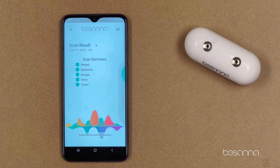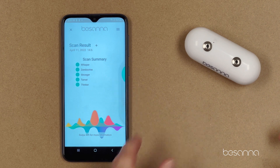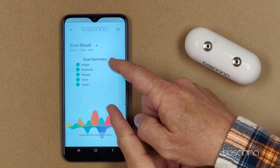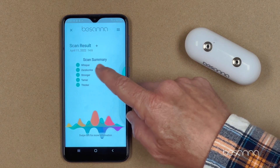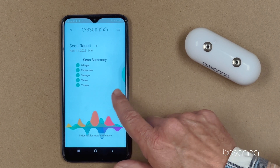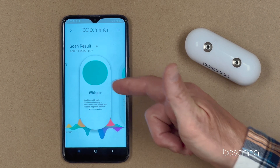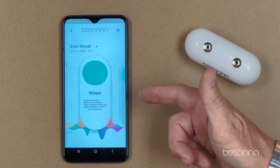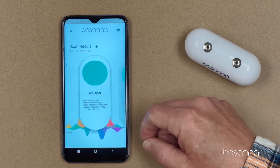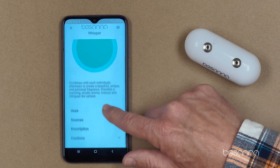Step six is how to read your results. I just ran that scan and it gave me five results — that's what I set in my settings. This is the scan summary. You can look at them quickly, and if you swipe from right to left, you can see more detail in each result. In this case it's Whisper. I get a short description of what Whisper is. If I hit the More Information button, it gives me an expanded view.